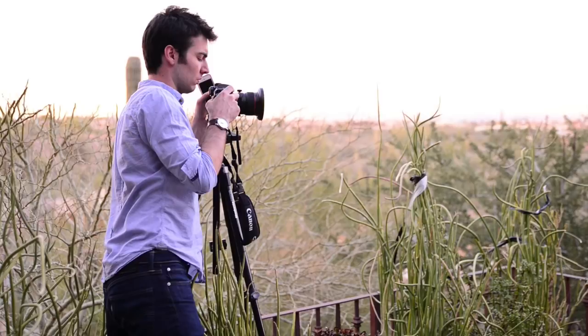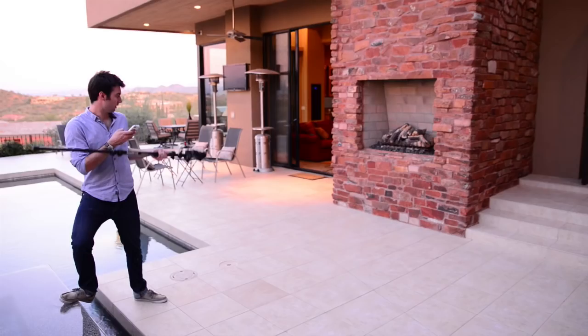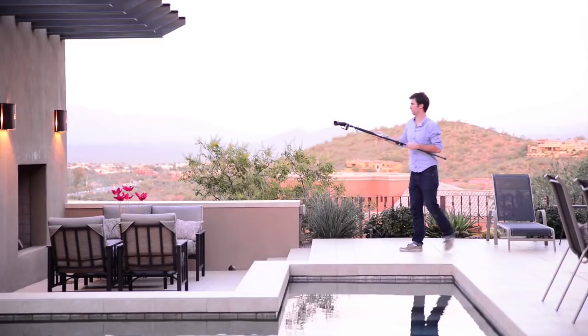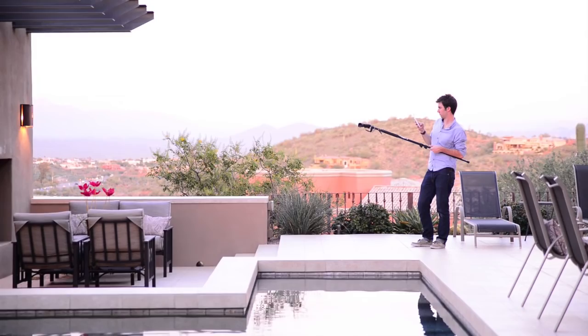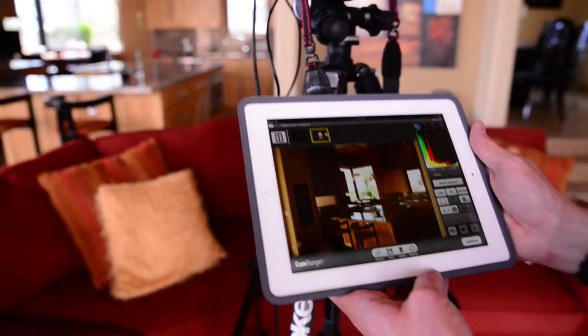After you've got the camera set, the angle set, your pocket wizard ready to go, you have to think about how you want to light it. It takes a bit of pre-visualization. At this point I might be anywhere from 15 to 100 feet from the camera and I don't want to run back and forth checking every shot. This is where the CamRanger and iPad really come into play — I can take a picture, look at it, and adjust it.